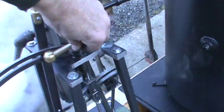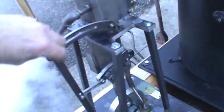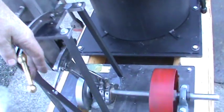Forward and reverse — just a little work in reverse here. Now it's going the other direction. It's kind of hard to do with one hand to hold the camera.